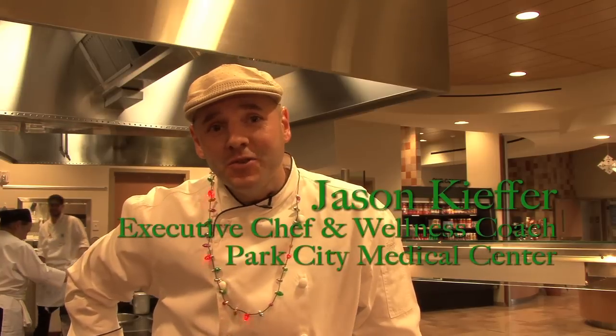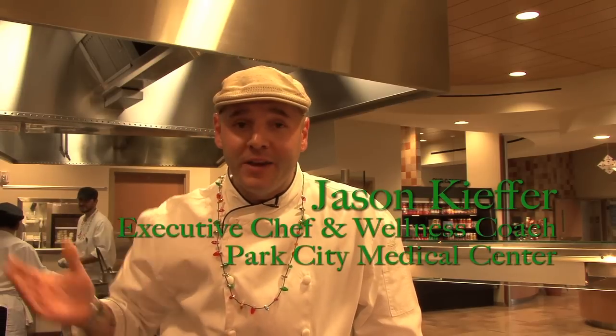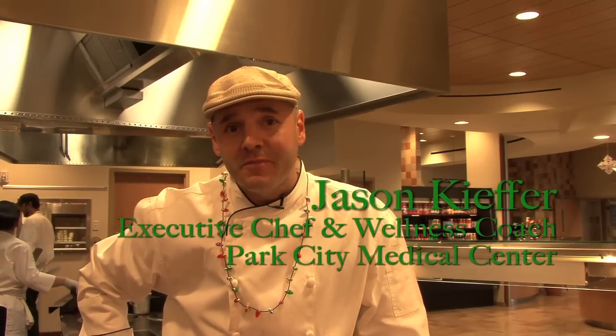Hello friends, Jason Kiefer here, Park City Medical Center chef. New Year's coming around, 2010's coming to an end. I know that you all have these great questions for me in regard to how we're going to keep our diets in line for 2011, some great recipes that you might be wanting to see. Well I've got one for today that's going to be wonderful. Come follow me and we'll put this together.